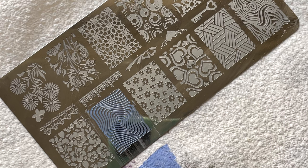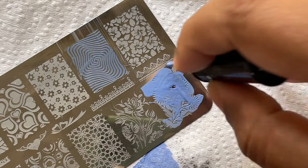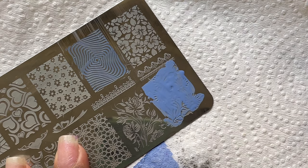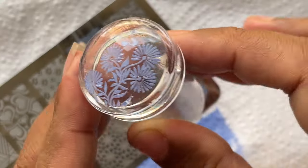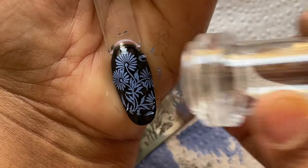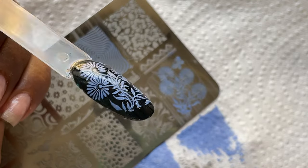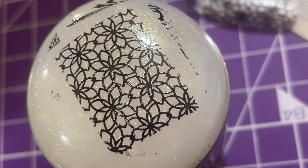I also tried the same flower design with the regular polish using the tiny stamper head. I applied the polish over the entire image, swiped it, and gently picked up — see how crisp and clear that image is. I stamped it on top of a black base to show how vibrant it can look. That's how it should look on a darker base. The images are really good — it's just that the gel polish doesn't work.